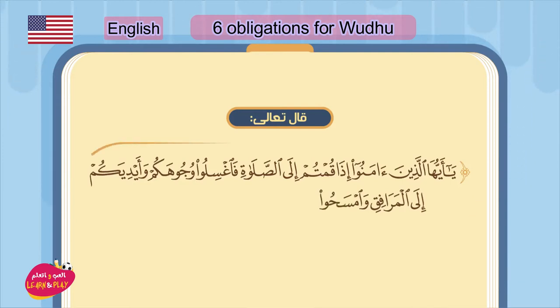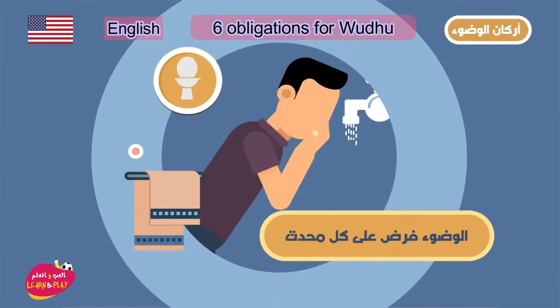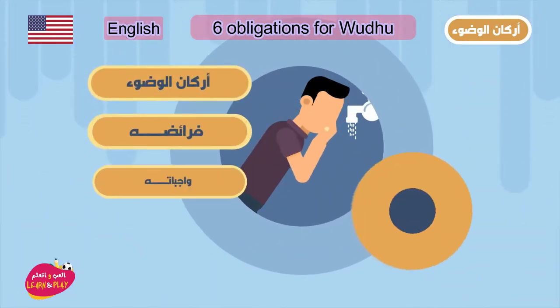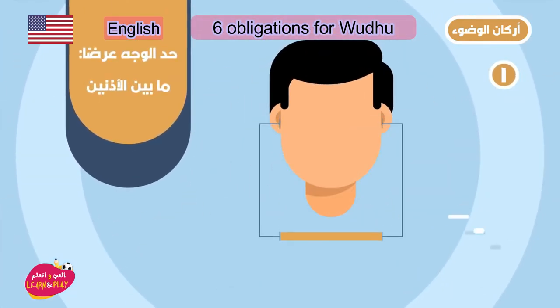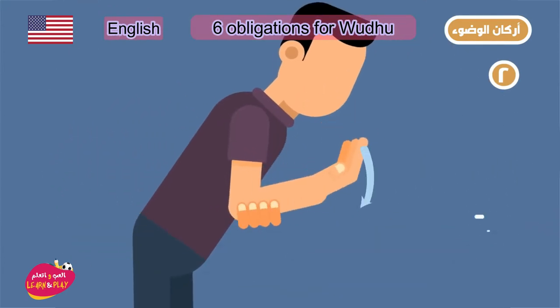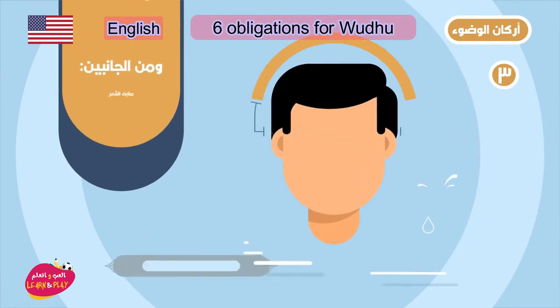Number one: washing the face. The face starts from the top of the forehead to the bottom of the chin and to the ears on each side. Washing the face includes rinsing the mouth and cleansing the nostrils.